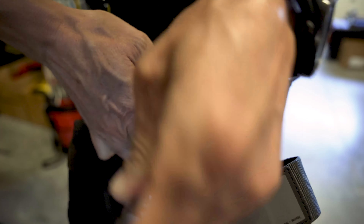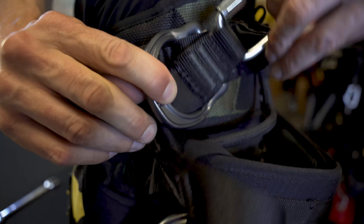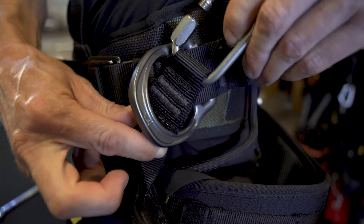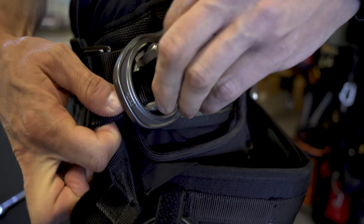Perform the same method on the opposing lateral rings. Be sure that the webbing is in the flat position and that there are no twists before attaching it to the integrated loop on the harness.